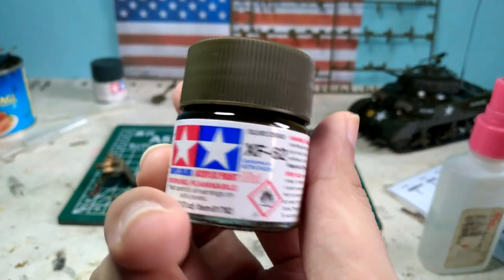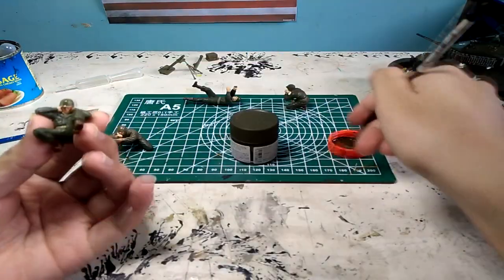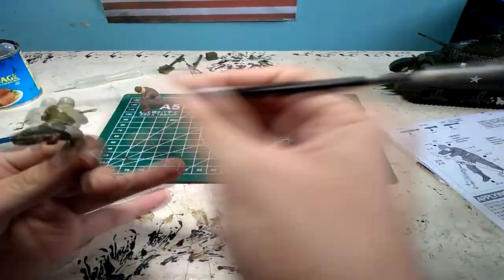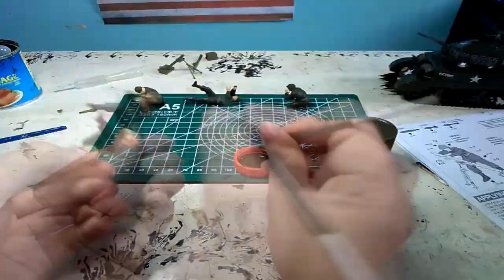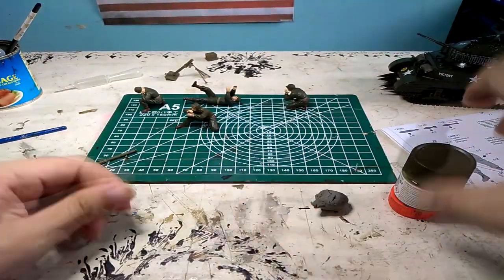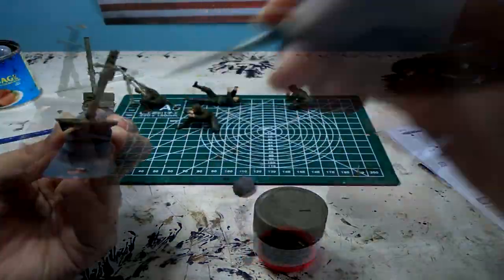Now I use olive drab for the jacket of the gunner and the helmets of the figurines. I also use olive drab to paint the bazooka, the radio, and the mortar, as well as other components that you can find in the kit.